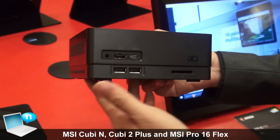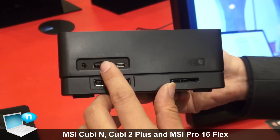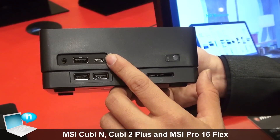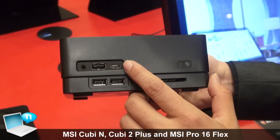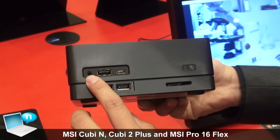About the ports, we have three USB 2.0 in total, and one Type-C USB 3.1 Gen 1. There is also a card reader and a headset jack.